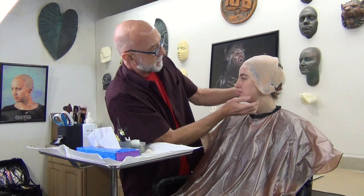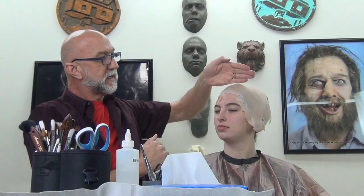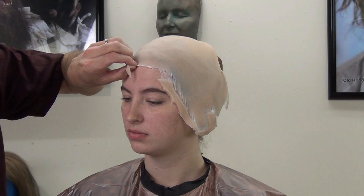Now I'm going to put a silicone ball cap on her, making sure it's centered on her head and forehead. We're putting the ball cap on — you can also use a plastic ball cap if you don't have a silicone one. I'm using silicone glue; there are a lot of silicone glues out there and it's personal preference. I've got the thinner on the left side and the adhesive on the right side, and I'm picking a large brush to start in the center and glue the center of the ball cap.